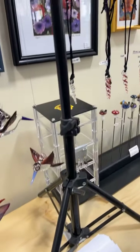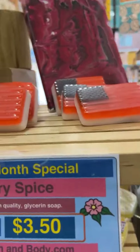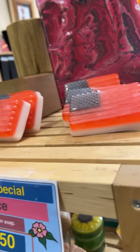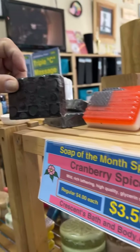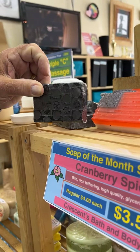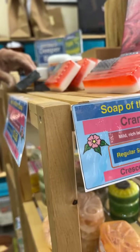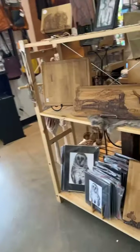Crescent's has a new soap for the month. That smells really good — cranberry spice. I was just mentioning how I like the smell of it. And then if you really want to get clean, get the black soap. Charcoal — look at you, really clean.